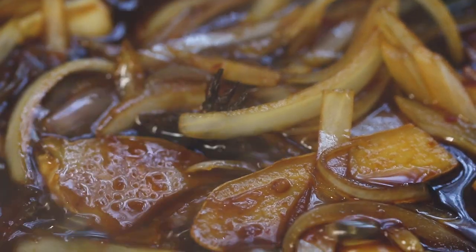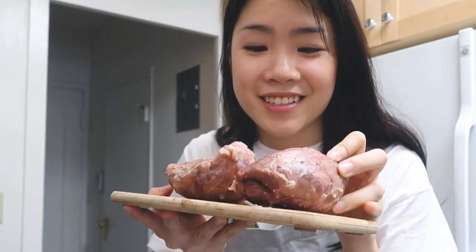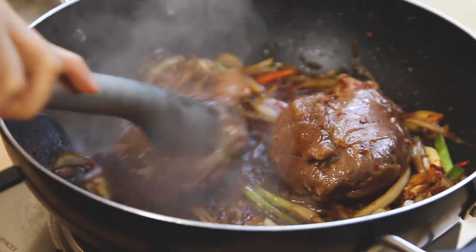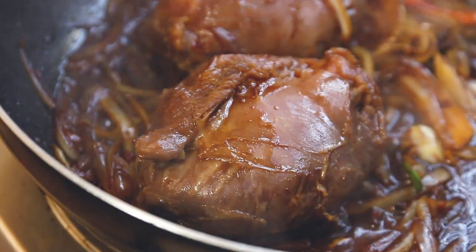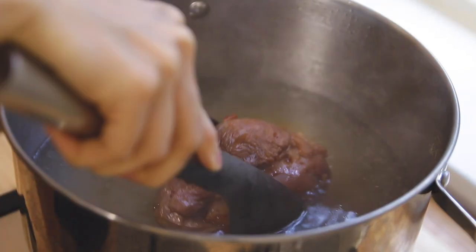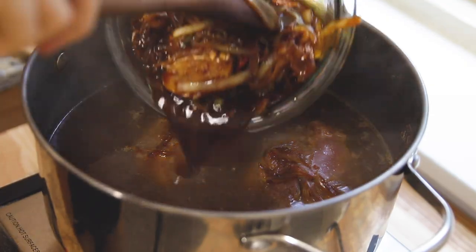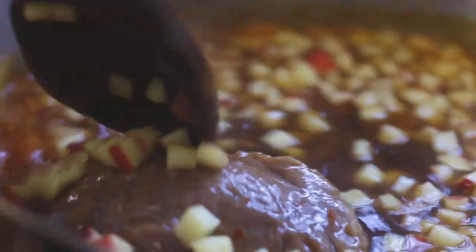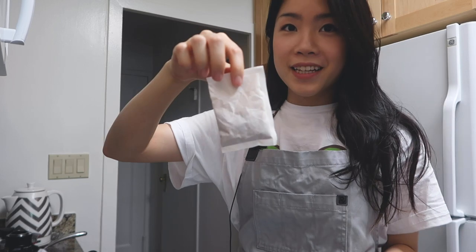Once it starts bubbling, I'm going to add my beef back in. In you go. I'm just trying to coat them in the sauce — it already smells like beef noodle soup. It's such a comforting smell. Now I'm going to bring back that pot from earlier and combine the two — dropping in the beef first, then every last drop of the sauce. Instantly the color changes. This is also the part where I add in the apples, tomatoes, and the spice packet.